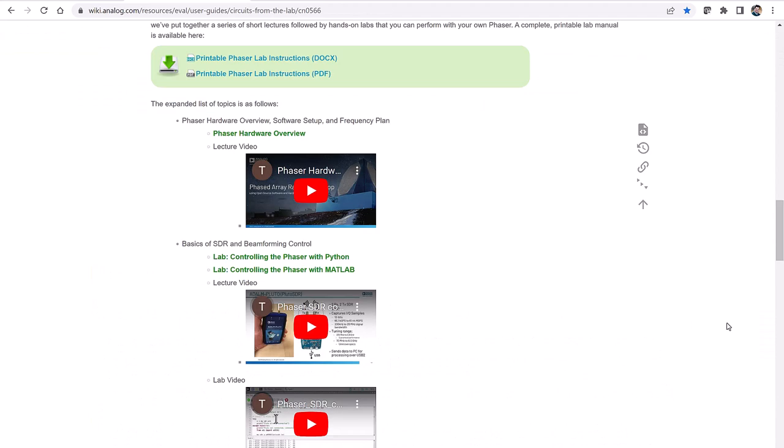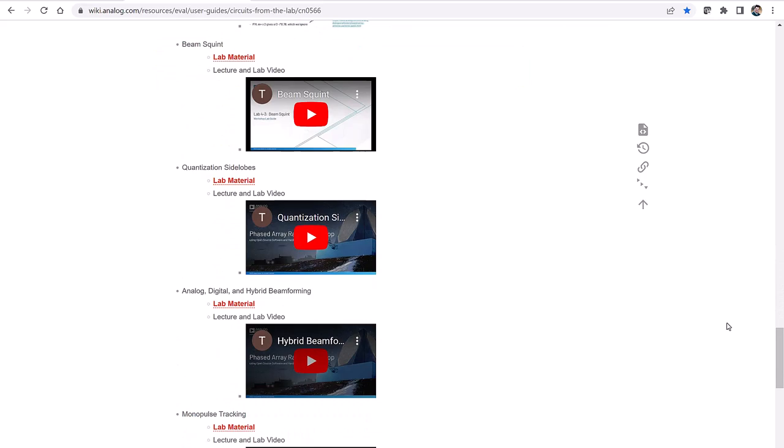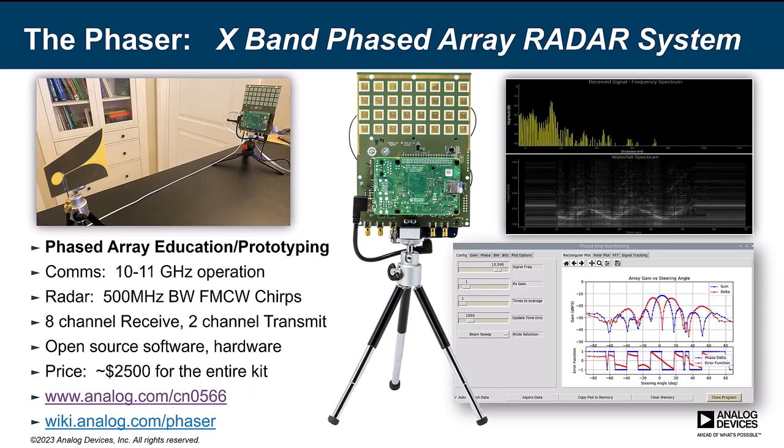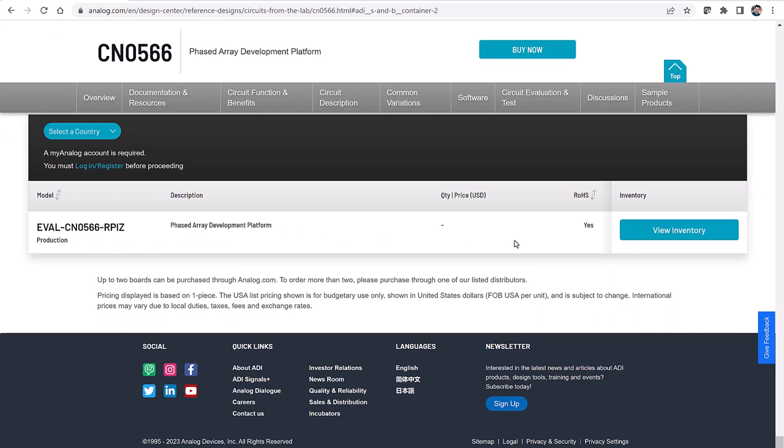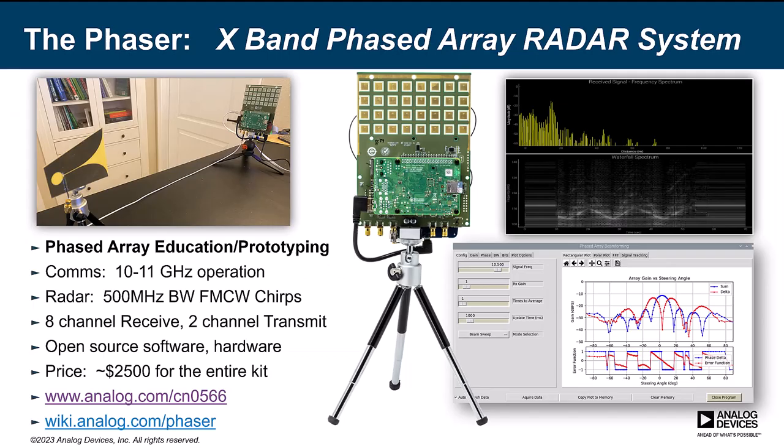The design is online, and there are programming examples and an open source driver for it, as well as presentations and videos. We'll be adding a lot more collateral to those online pages over the coming months. The price is about $2,500, and you can order now on Analog.com, DigiKey, Mouser, or those kinds of sites.